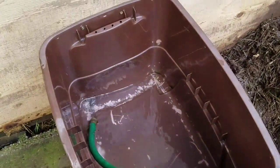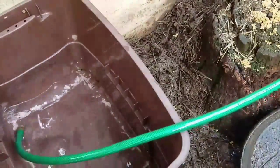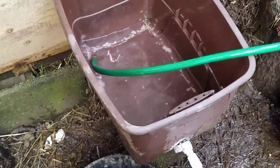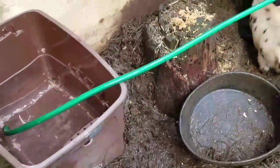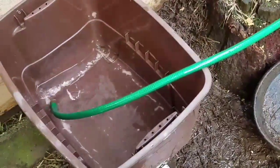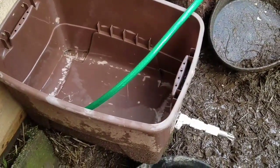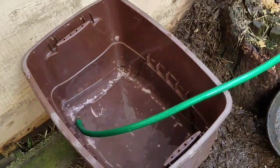Alright guys, we're going to try this again. I went ahead and hooked up the hose and put a couple of screws in it, so it's pretty secure now. Once it gets full it'll be good. So there you go — that's my first not-how-to video, just something that I'm doing. Thanks guys, don't forget to like and subscribe.